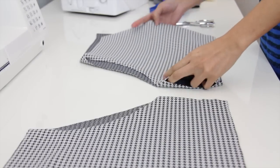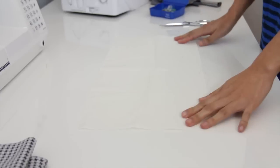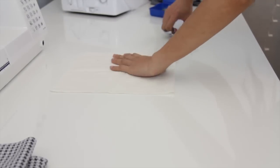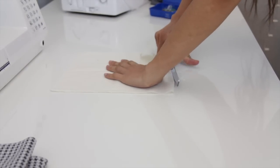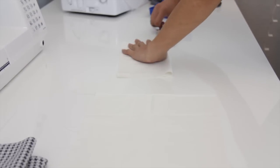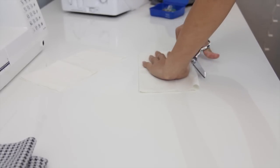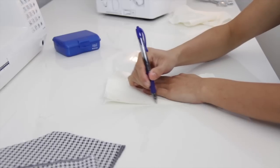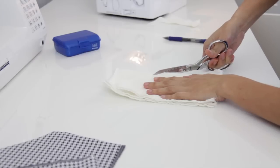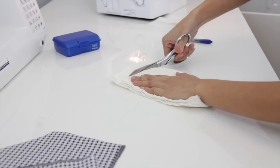Now I'm just going to make some pockets. I suggest that you use a lightweight fabric. Here I am just tracing the shape of my hand just to make sure that it will fit. I will need four pieces and I'm just going to cut it out — be sure to add 1½ inch seam allowance.